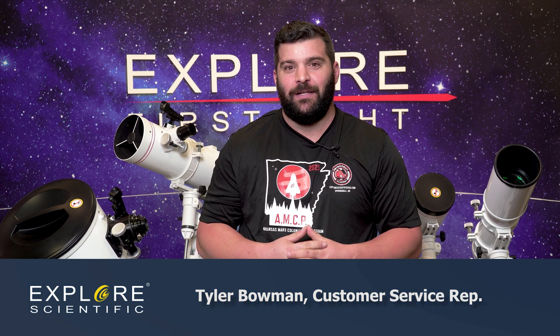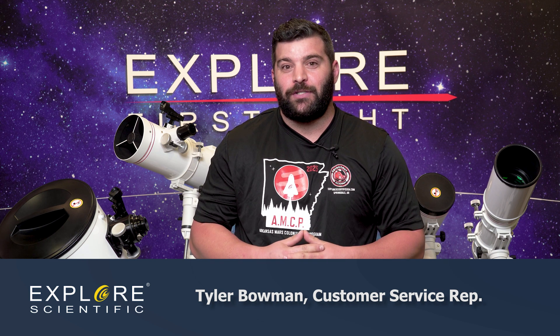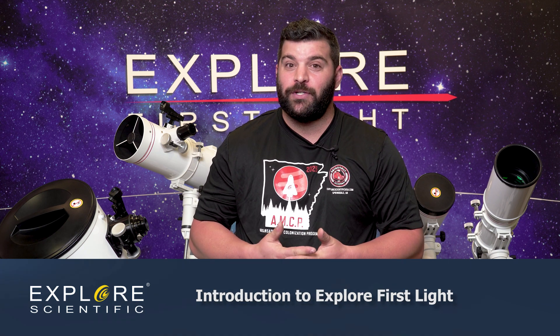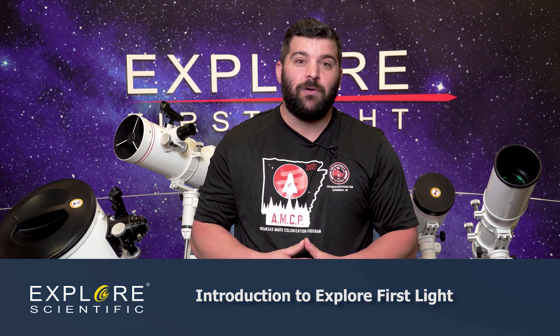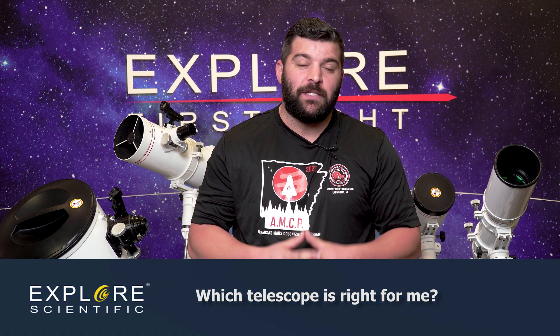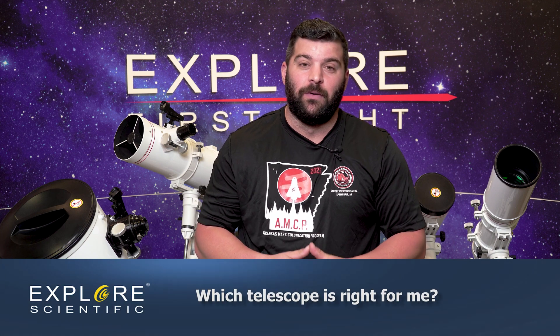I am Tyler, a customer service representative at Explore Scientific. We are going to do an introduction series today on Explore First Lights. As a customer service rep, I get a lot of phone calls on how to choose a particular telescope for what you want to do as a beginner. Behind me we have a wide variety of setups for deep sky, planetary, or possible astrophotography.